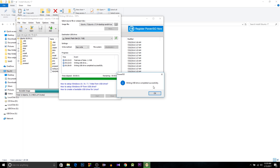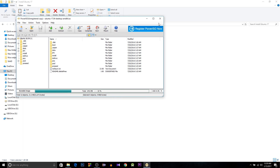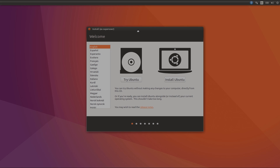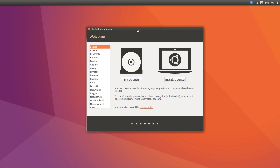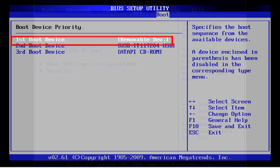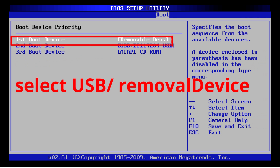After creating the bootable USB, hit OK. You can see your USB drive there. Insert the USB drive and restart your PC. If your PC doesn't boot from the pen drive, you have to change your BIOS settings. Open your BIOS — the procedure is different from PC to PC — then select Boot and make your USB the first boot priority.